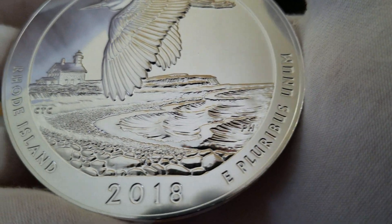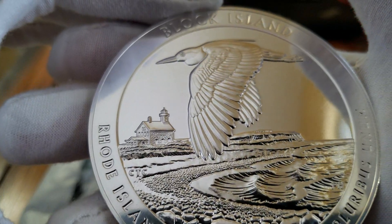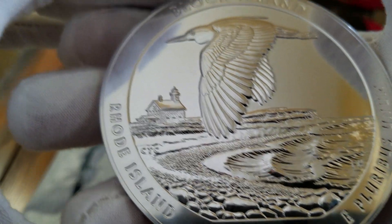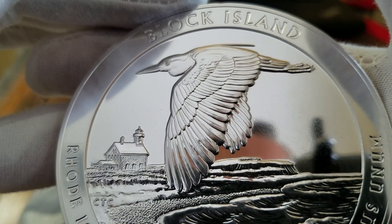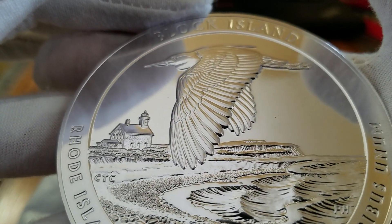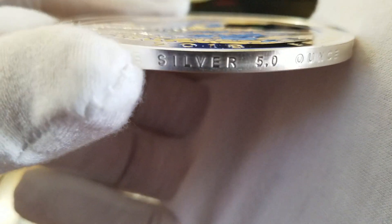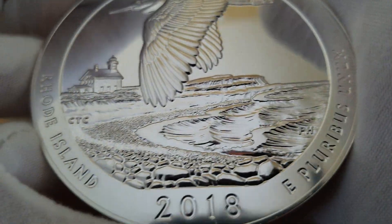Awesome coin. The artist did a great job on this, and I don't think this was one that people anticipated would be a highly desirable America the Beautiful coin, but I think this has got to be one of the best ones I've seen. Let me know your thoughts in the comments — if you've got one of these where the seagull detail and relief is just amazing, or just let me know what your favorite America the Beautiful 5-ounce bullion coin is, and whether you think these are good investments. Alright guys, thanks for looking.